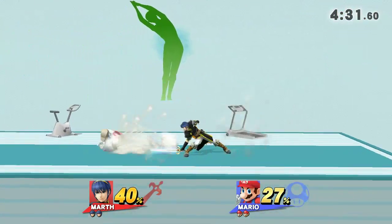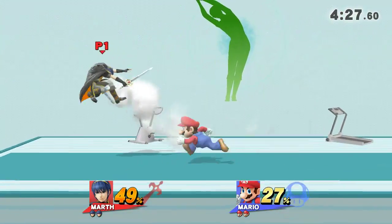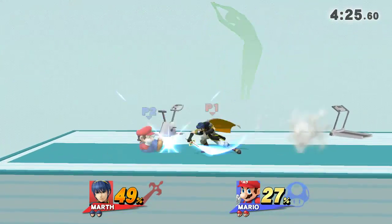Three, two, one, go! Now, return to your original position.